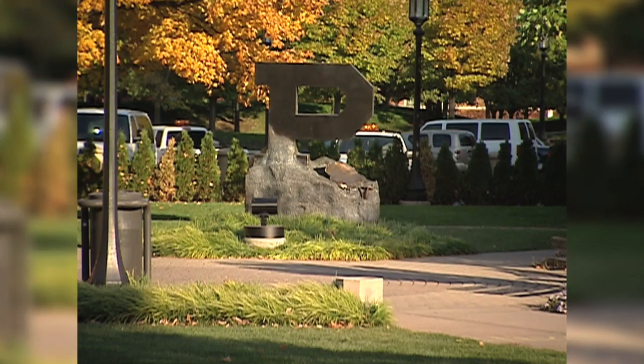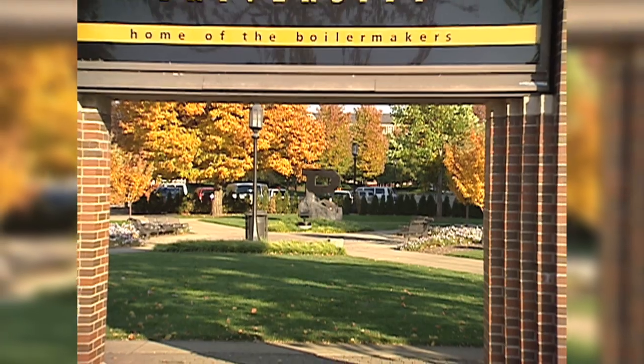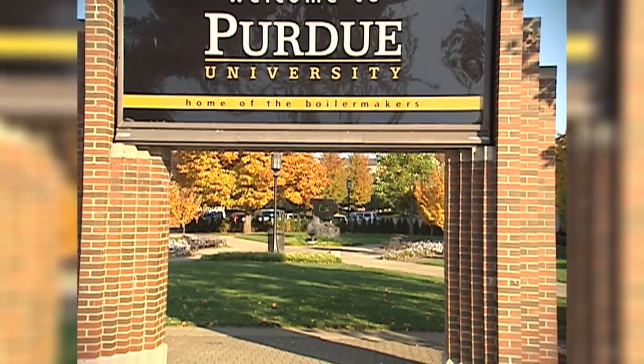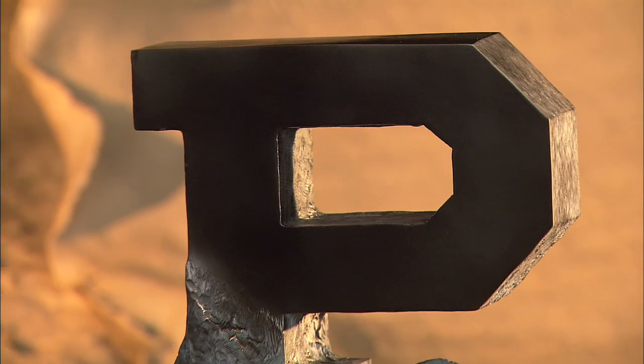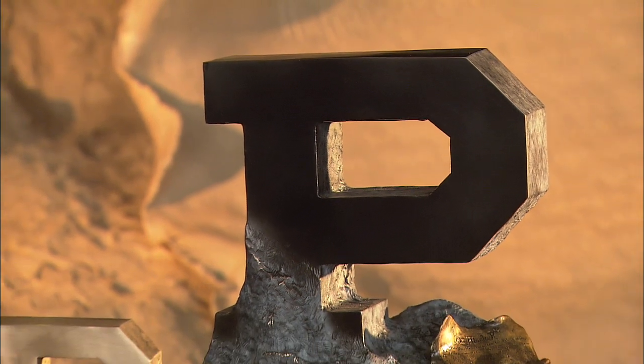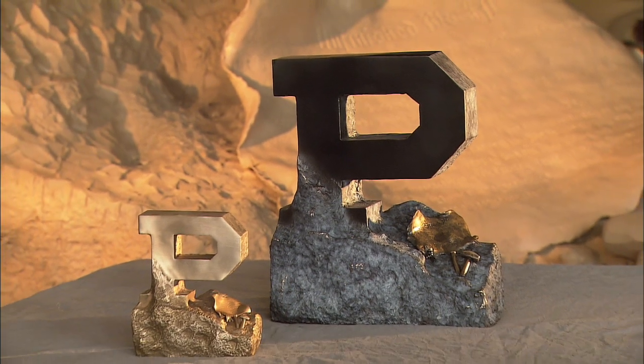I went to Purdue University. I was an ROTC cadet here, and so I got my foundation at Purdue University, and I never lost sight of that. I'm really proud that we have created a symbol at Purdue that recognizes the student experience and also created an endowment that will be able to create replicas to give to families of students who passed away, because that means that Purdue University cares about those students.